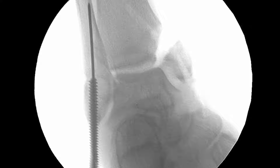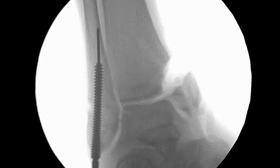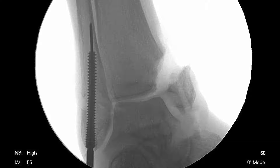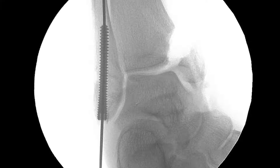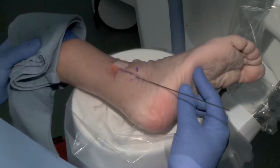These are self-tapping screws, so it's advancing and starting to feel some resistance. We've crossed the fracture site and there's just enough compression to close it down but not too much. It's flush — there's no prominence of the plate, no irritation of the peroneal tendons. It kind of looks like the base of a 5th metatarsal if you look at it carefully — you're entirely intramedullary. There's phenomenal compression, no prominence, and we haven't stripped the blood supply at all.